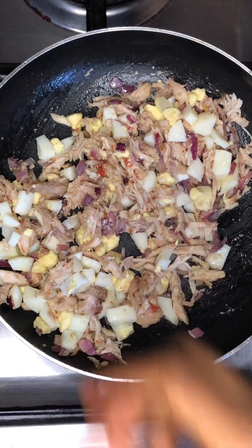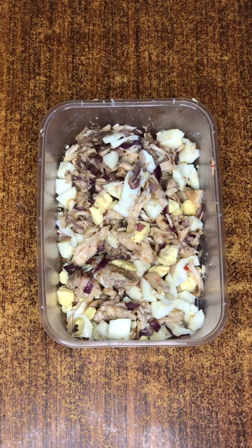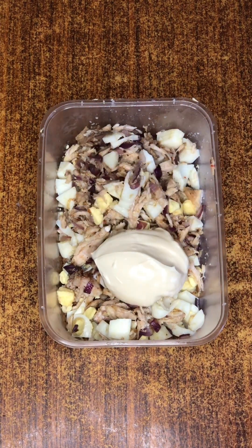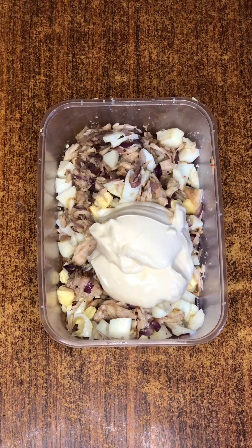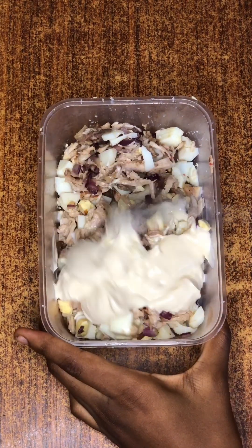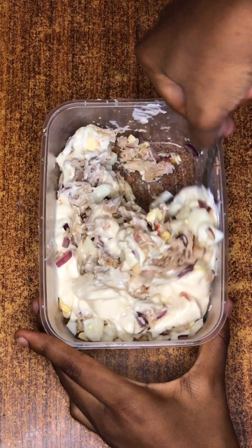Next, add the mixture into a bowl and add in two tablespoons of mayonnaise, then mix everything together. Make sure you incorporate everything with the mayonnaise. Once fully mixed, keep this aside.